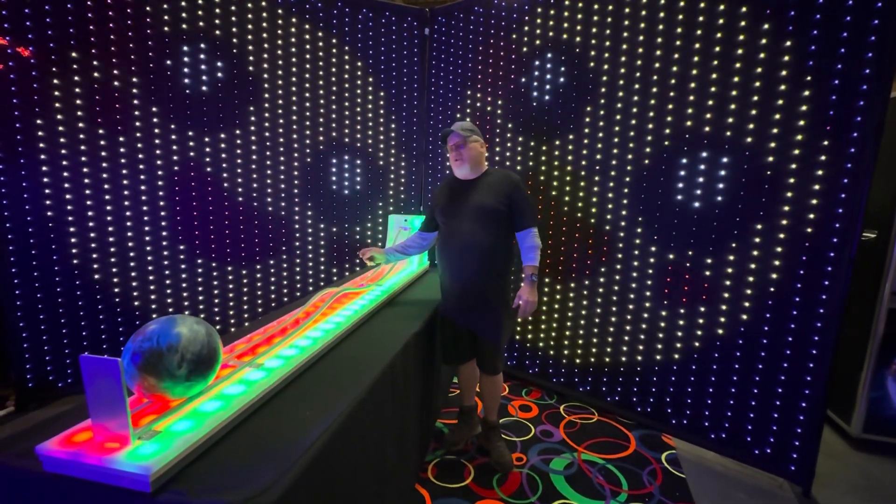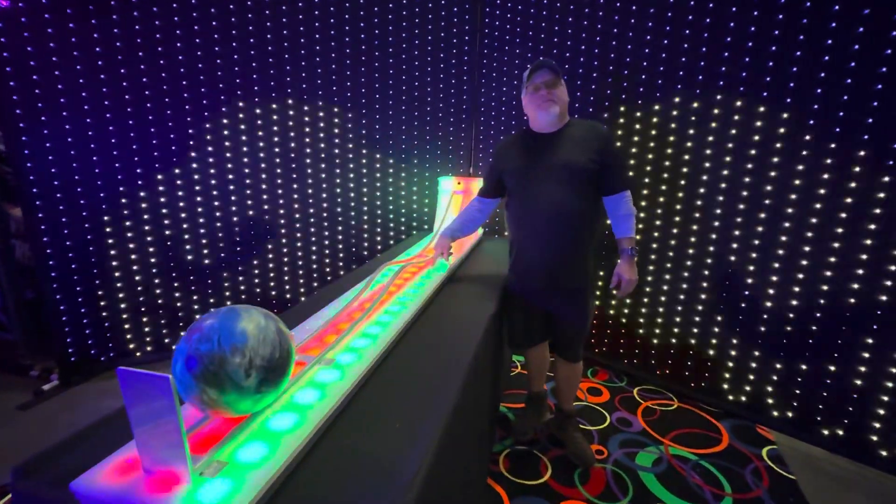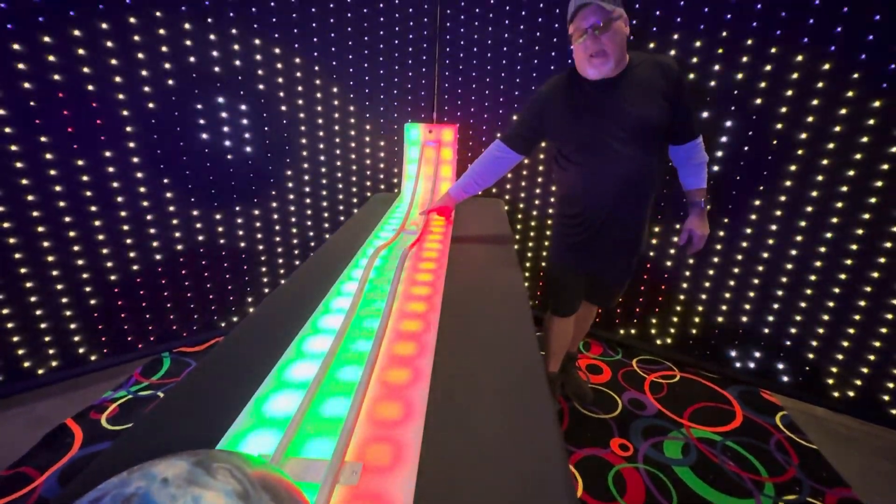Hi, I'm Bob from Les Partey, and this is our new GLOW LED Roller Bowler game. The object of the game is to get the ball over the hump and to stay in the valley, and let me show you how it's played.